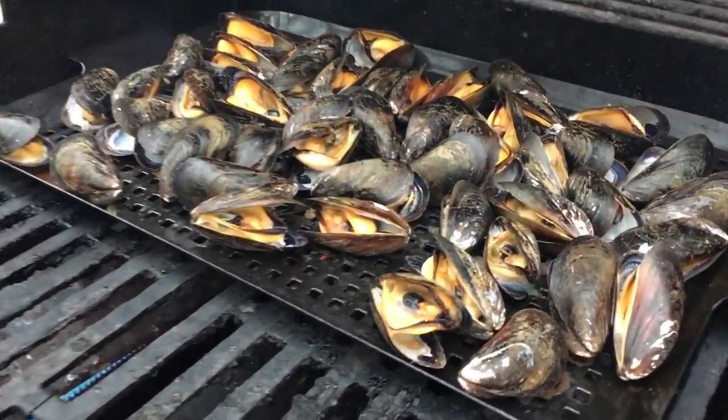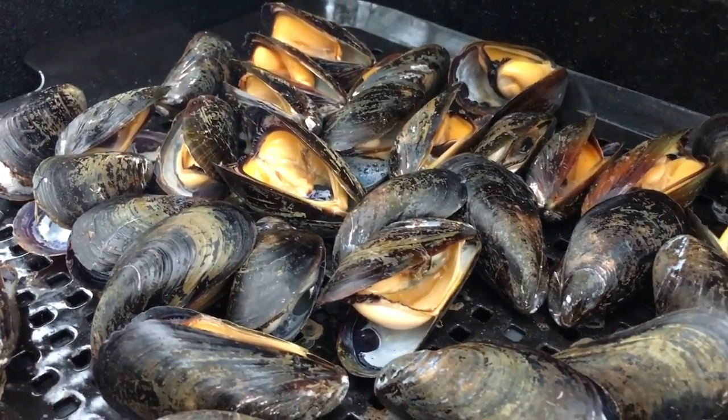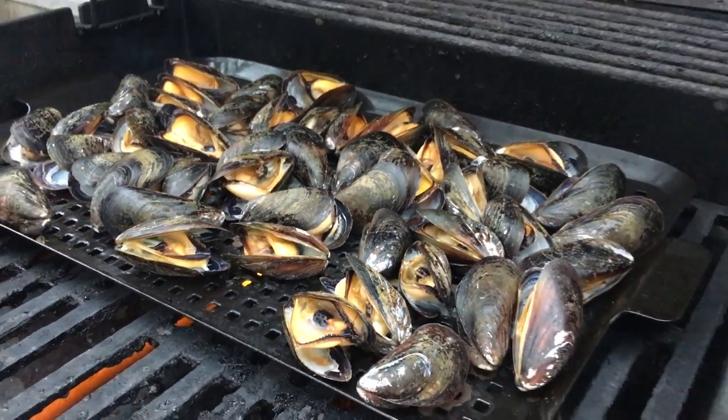Let's see how they're doing. Alright, these are done — you see how they're all opened up now. On this gas grill it didn't take long at all, but if you've got a charcoal grill it just might take a couple minutes longer. Just check them periodically — they're ready to go.